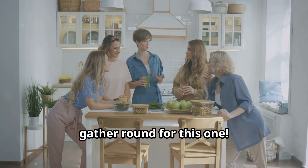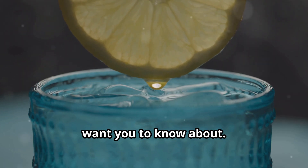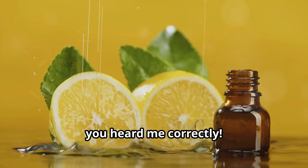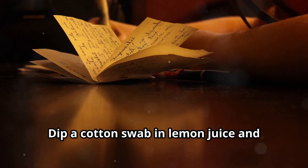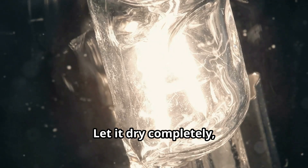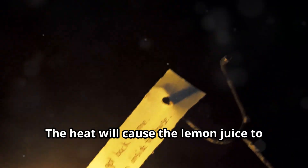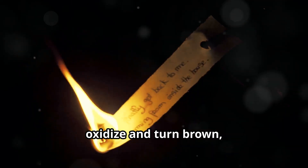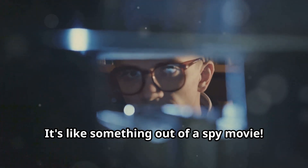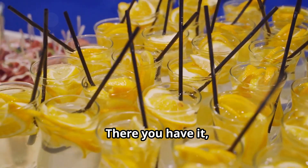Gather round for this one — this is the lemon juice trick they don't want you to know about. Lemon juice can make invisible ink! Dip a cotton swab in lemon juice and write your secret message on a piece of paper. Let it dry completely, then hold the paper up to a heat source like a light bulb. The heat will cause the lemon juice to oxidize and turn brown, revealing your hidden message. It's like something out of a spy movie.